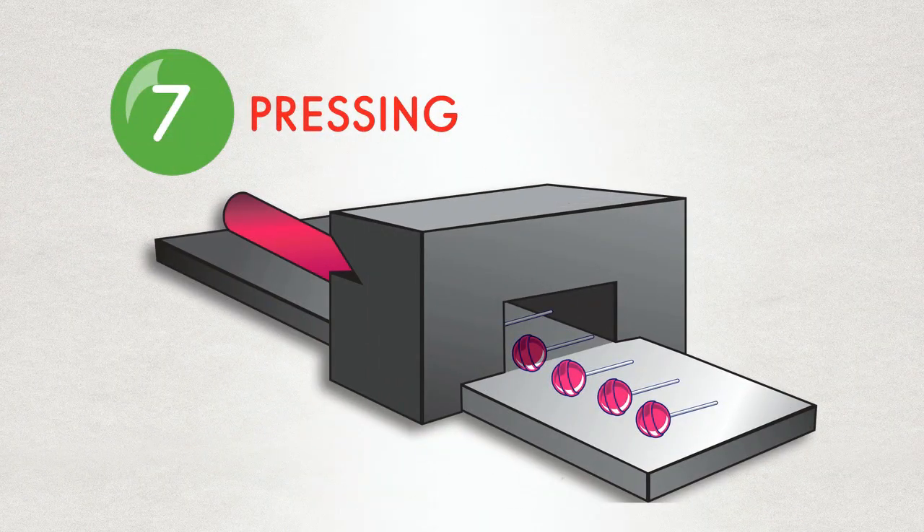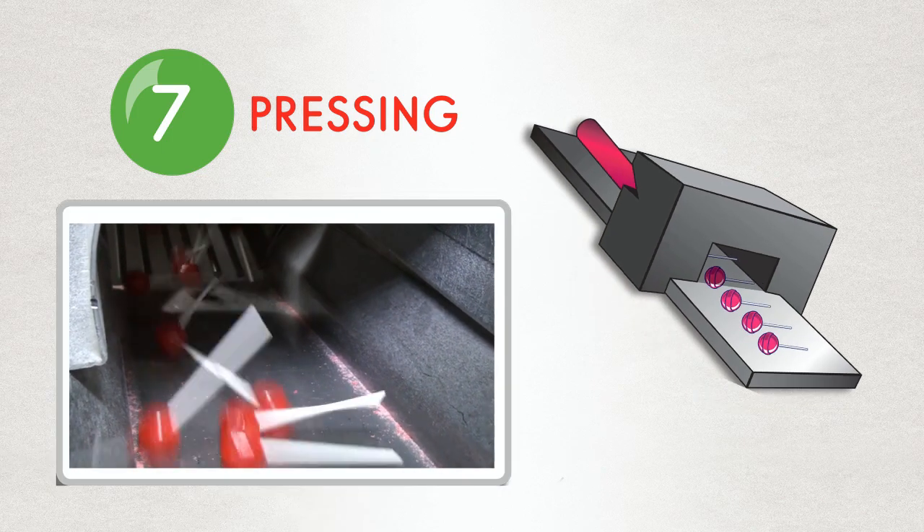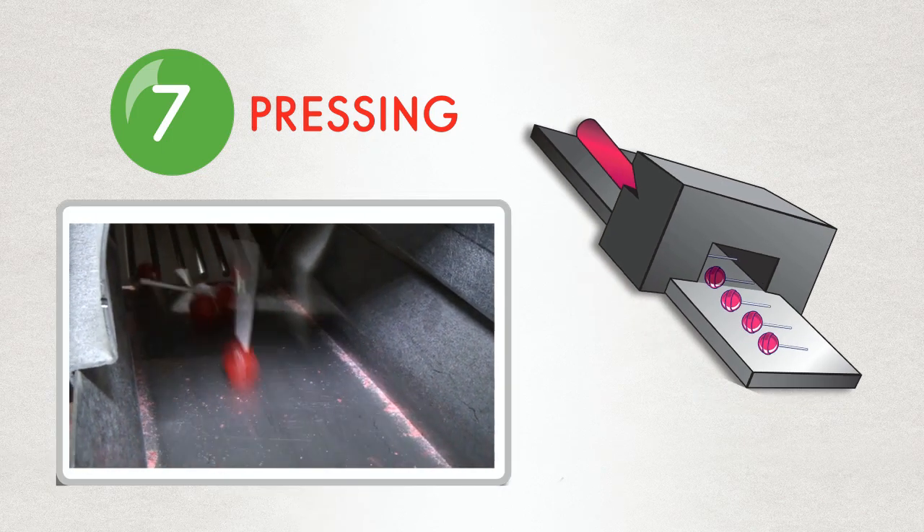The rope is moved into a press which forms the dum-dum into its round shape, and the stick is automatically inserted.